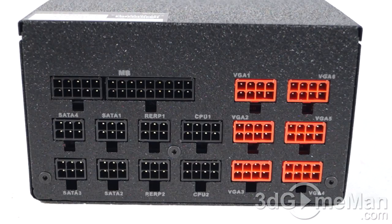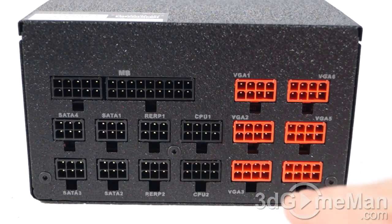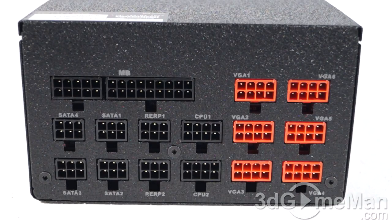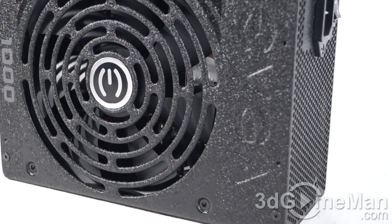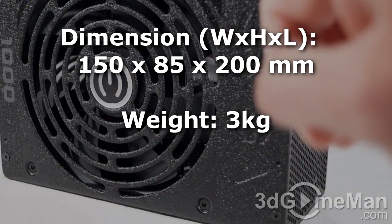Finally, get a power supply that has enough leads for your setup. This one has a modular design, which I would actually recommend when picking one up because it reduces the cable mess inside the case. It's also important to get a power supply with an excellent warranty — and this power supply comes with an incredible 10-year warranty.